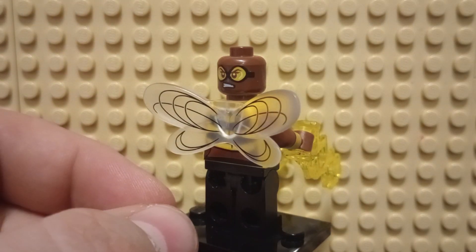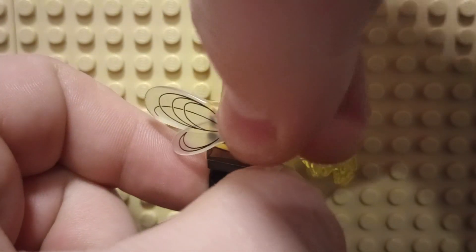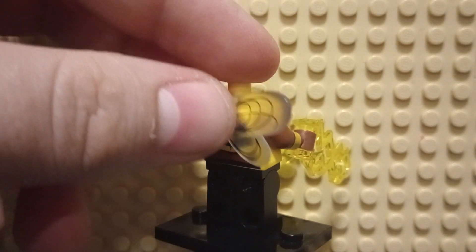She does have an alternative, more combat-oriented face. And let's take off her head so we can actually take off the wings, and you can see her back printing. It looks like she has some printing there to attach her wings, so that's pretty detailed there.